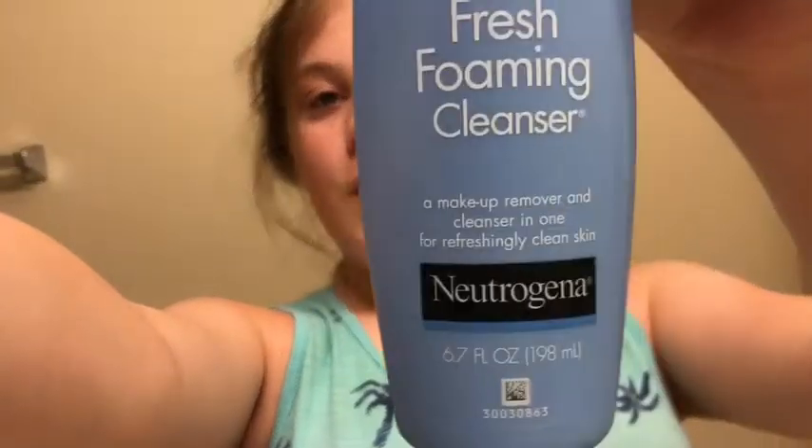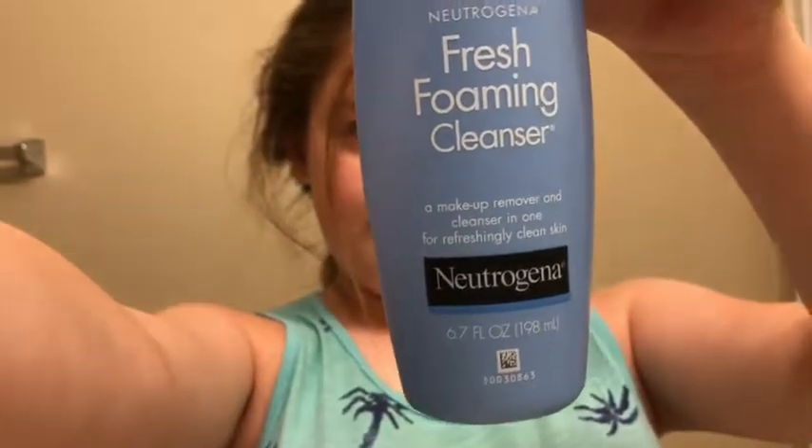For step one, I use a washcloth to scrub in my face wash, which is by Neutrogena. It's the Fresh Foaming Cleanser and it's also a makeup remover and a cleanser. It works pretty well on me. My skin's not perfect but it's fine, so I'm going to scrub my face with my face wash, get my face wet, and I will see y'all in a sec.